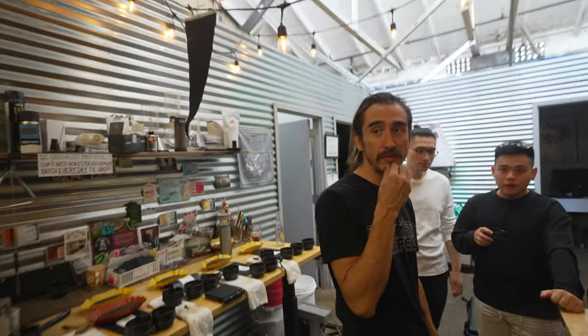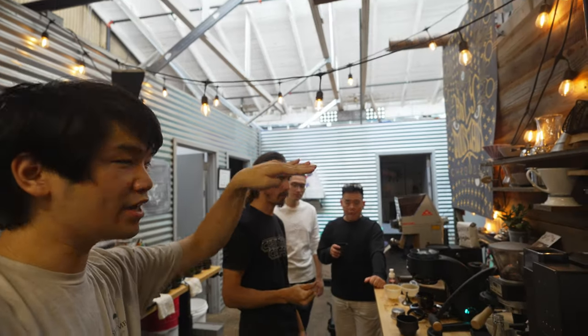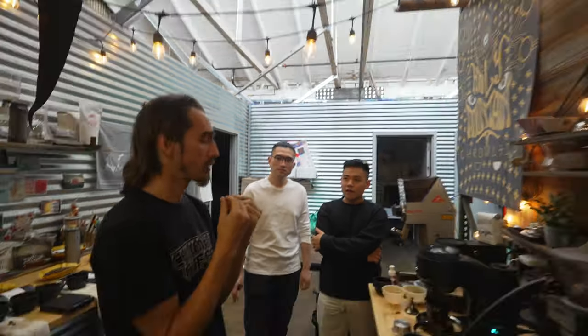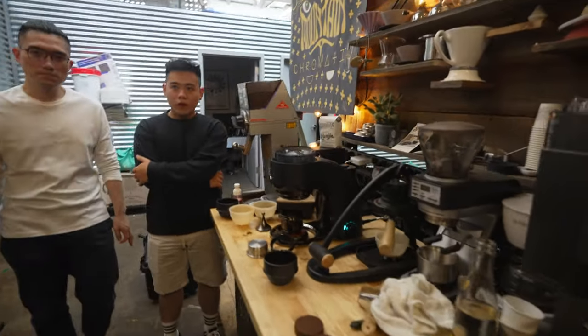This one does have a brighter acidity up front. But it's still rounded, and it kind of goes into this really long finish. It's a soft finish — not harsh, but pillowy. It's just... that's pretty good.